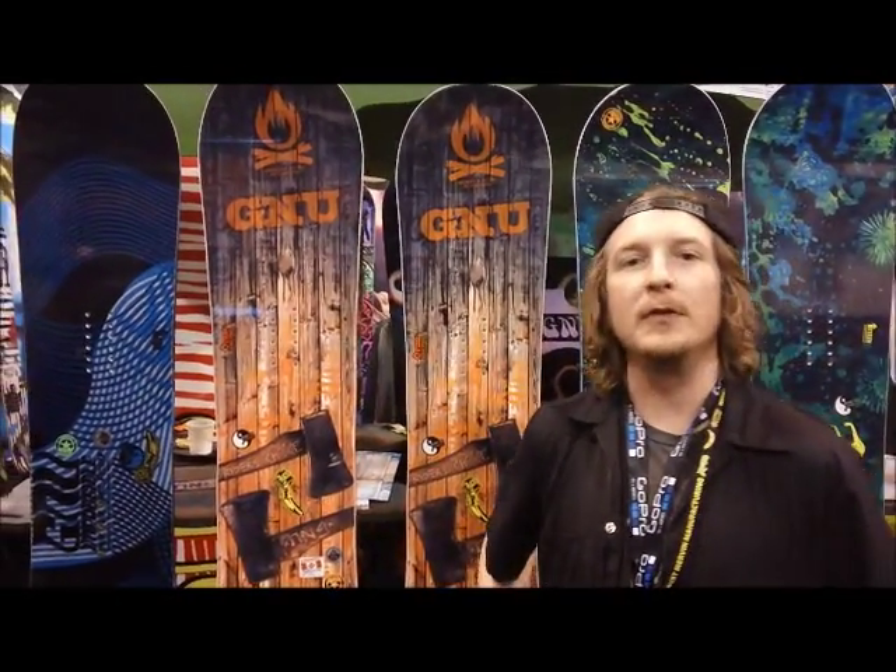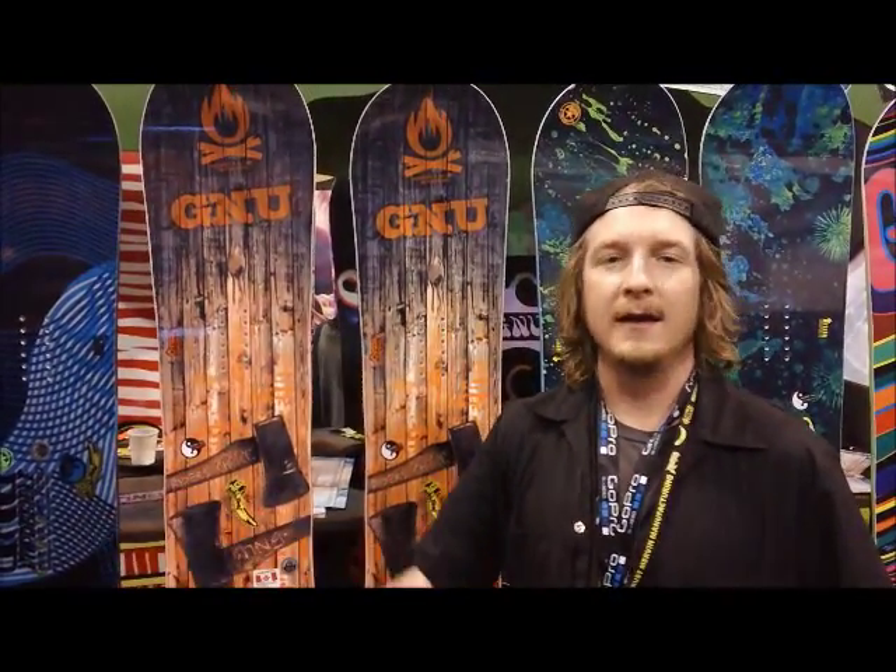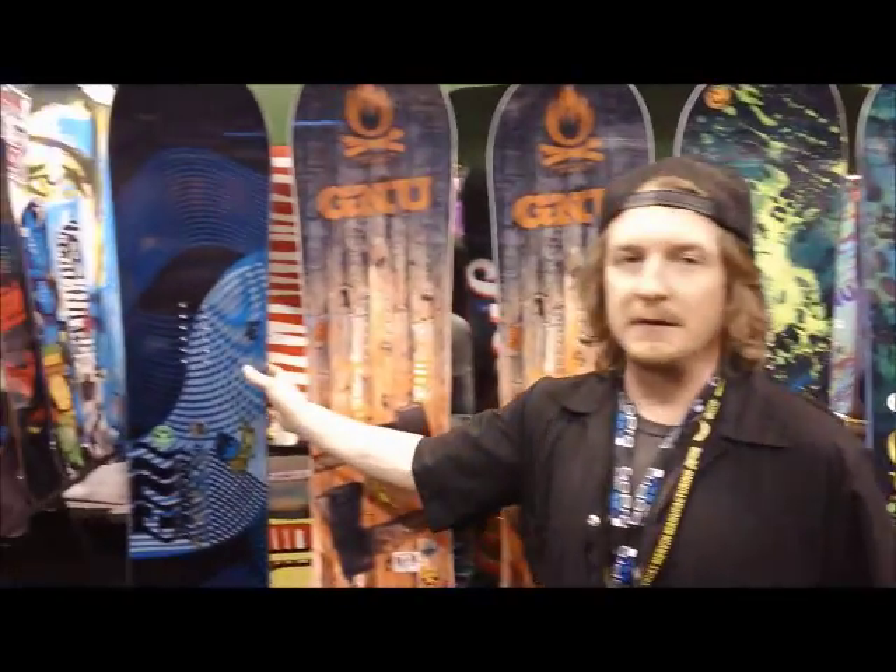We're going to go over a couple of new features, new selling points, new boards, new models, and new tech in the GNU line.